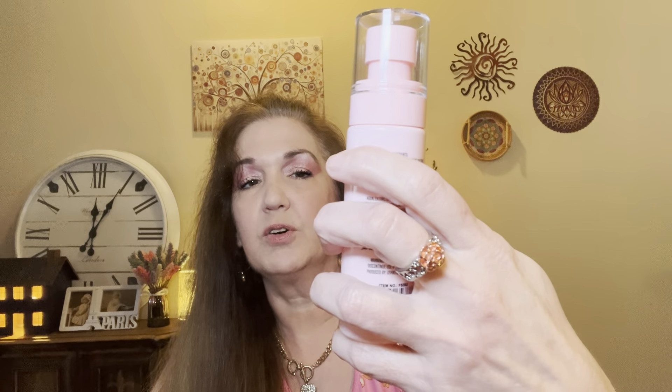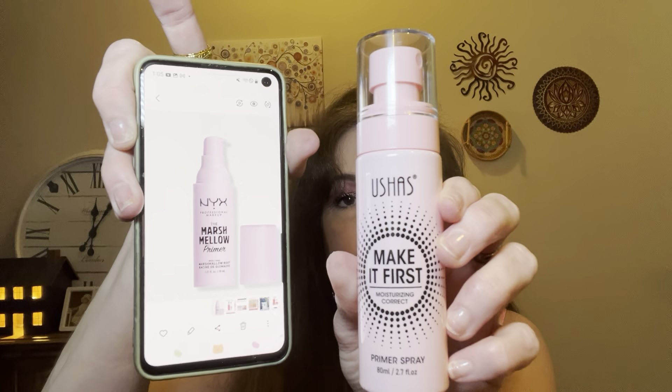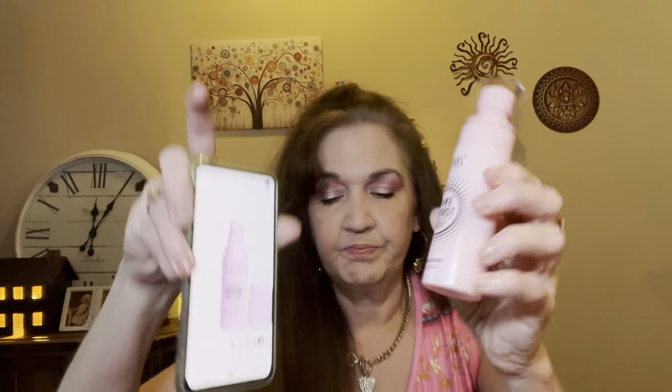Okay, first of all we're going to start off with a makeup-ish dupe. Right here we have the Yusha's moisturizing primer spray. I love anything that sprays — I'm obsessed with setting sprays, primer sprays, anything that sprays. It's an obvious dupe for the NYX marshmallow primer spray. I can't wait to try this out; it'll be in a speed review — I don't want to spray it everywhere since I don't know what it smells like.